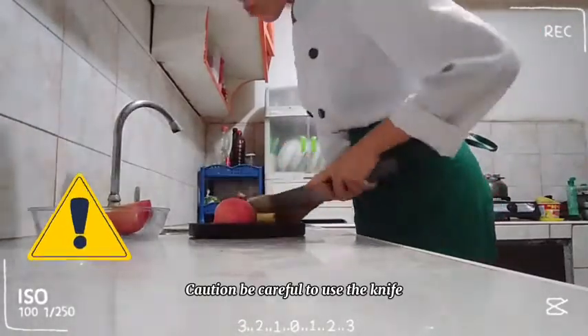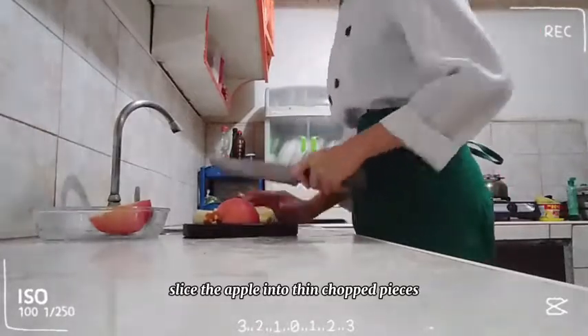Caution! Be careful to use the knife. Slice the apple into thin chopped pieces.